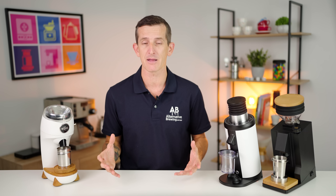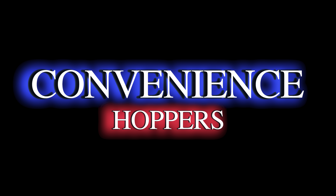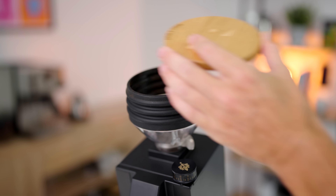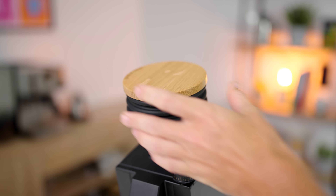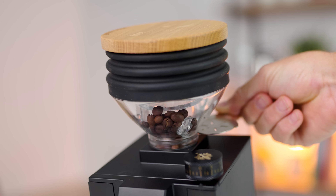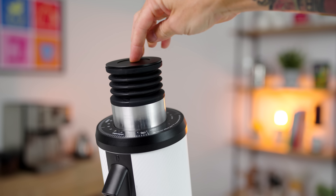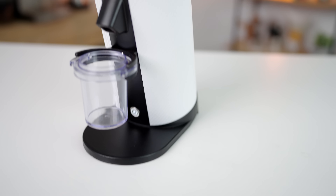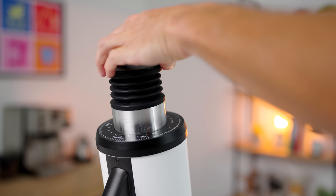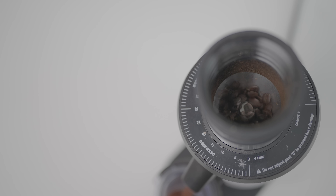For the Eureka SDG, the hopper is in two parts — the bellows and the wooden lid — sitting on a clear plastic hopper. You remove the lid to add beans, turn the grinder on from a small switch at the bottom back right, then open the hopper gate to let beans fall into the burr chamber and close it again to stop popcorning. The DF64 is also in two parts with a slimmer bellows and metal lid. Turn it on from a push-button under the dosing cup, pinch the bellows to remove the lid, add beans, then replace the lid.